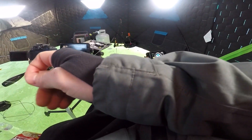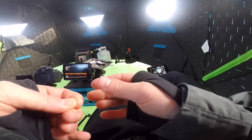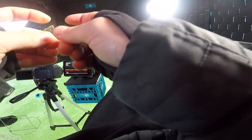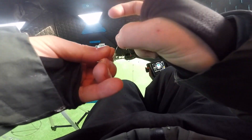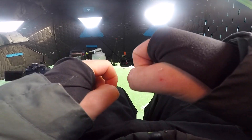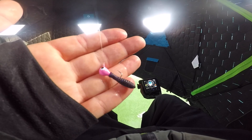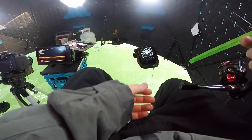Just tying this tungsten jig on with an improved clinch knot - one of my favorite knots of all time. You wrap the line around itself about six to eight times, and then you go back through this little hole. And then you go back through the hole that you just made, then you wet it, and then you pull. Make sure that it's all nice and snug, and there you have a knot that should not break. Final product - put a little plastic as a trailer on the back of that pink jig and we are going to get it done.